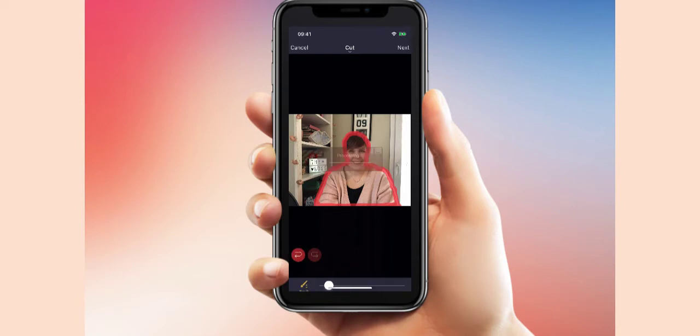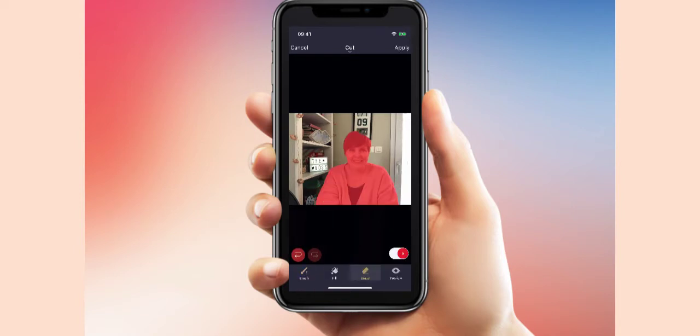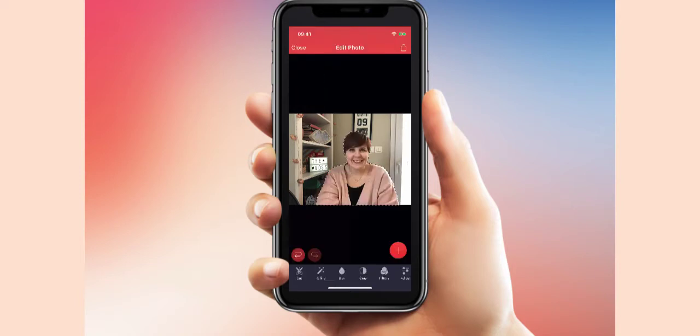Then click next. You can see what happens — you go to the fill part, put your finger on it, and you can fill your hair back in where you've missed it a little bit. It doesn't have to be perfect. Then you can see it's cut around it.